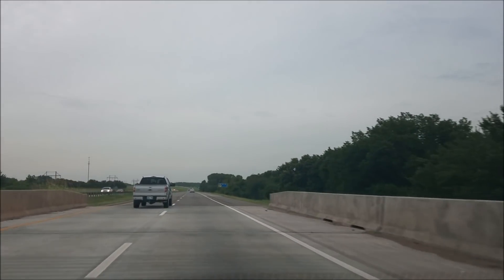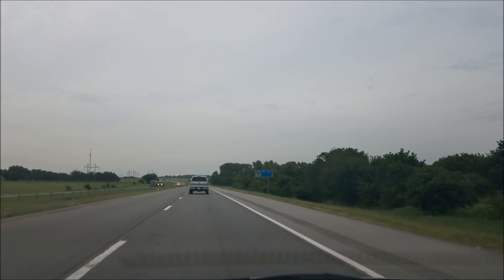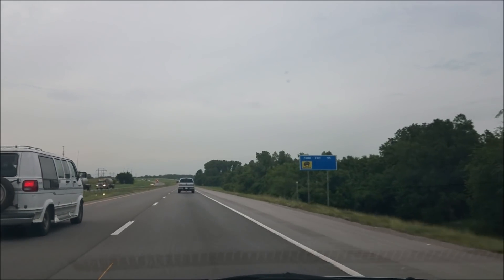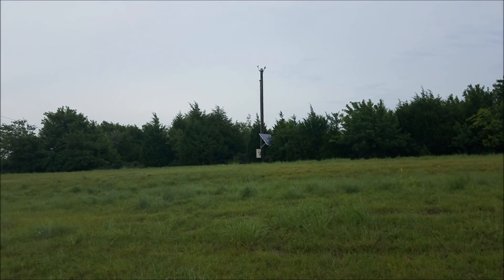I see this every single week and I always think to myself this has got to be one of the worst solar installations ever. So I decided this time to pull off the side of the road and take some video and show you just how bad this thing is. And here it is.